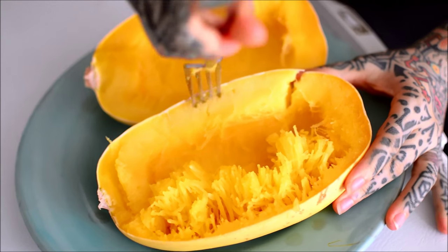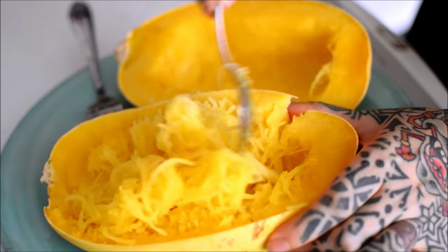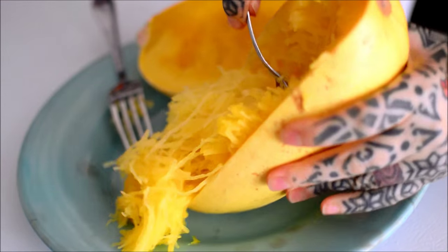The outside was soft enough so I assumed it was done. It was edible but slightly crunchy. So maybe more than 40 minutes at 400 degrees Fahrenheit.